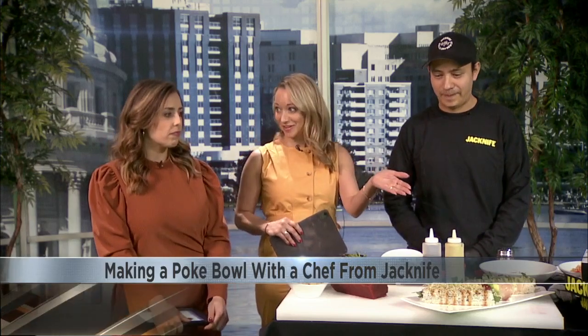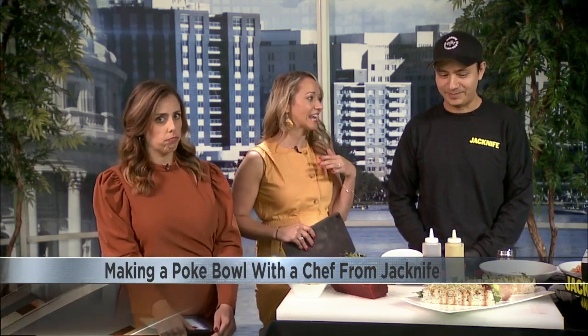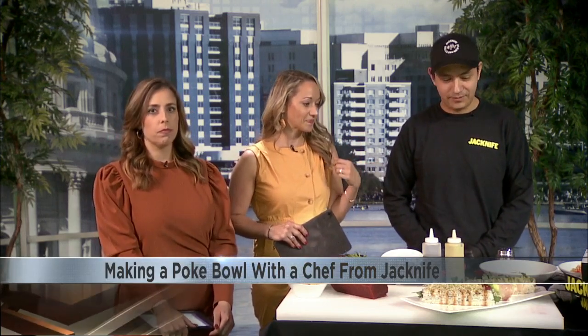First of all, this looks beautiful. It smells amazing. We're very excited. So you're going to make us a poke bowl recipe. Today, I'm going to be showing you how to make the Always Be My Basil poke bowl. Love the pun — always be my basil, right?